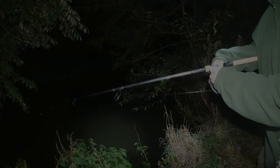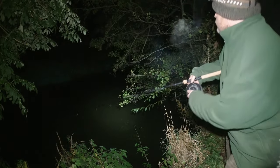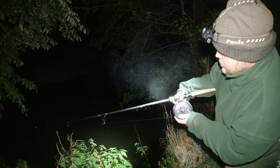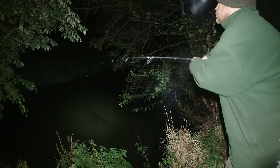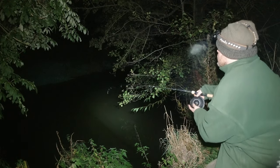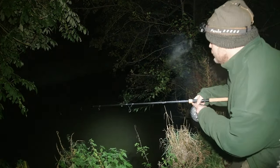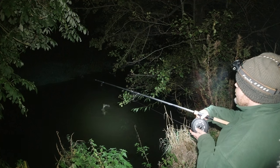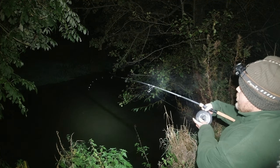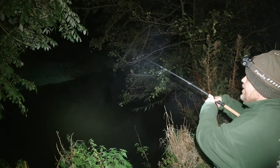We're in, guys! Absolute screaming take — a real good take. It's a good fish, at least it feels a good fish anyway. A very lively one. He's a good fish — a decent fish. That's a way to christen the rod and the new second-hand pin. Wonderful.